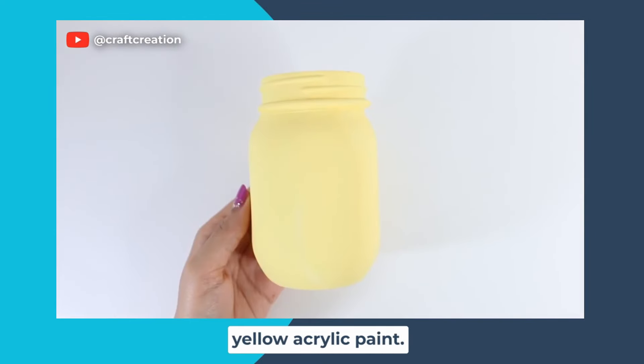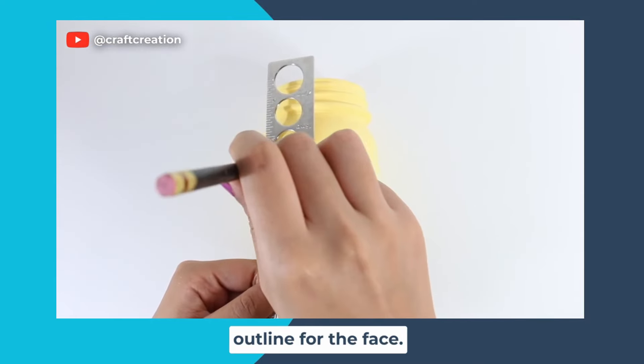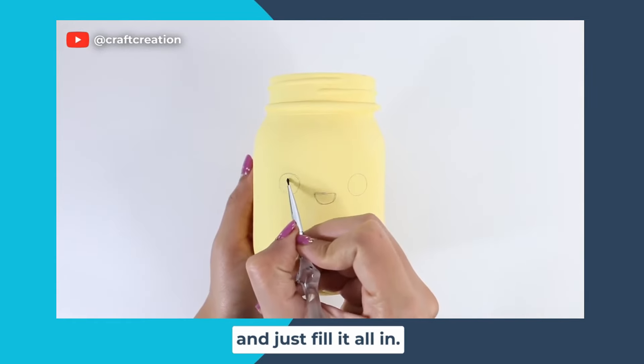Here I have my mason jar and I'm going to paint it with two coats of yellow acrylic paint. Then I'm going to take my pencil and draw an outline for the face — making an outline really helps with the placement for the eyes and the mouth. Then I'm going to take some black acrylic paint and just fill it all in.